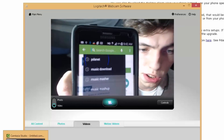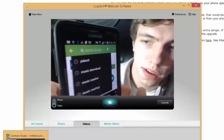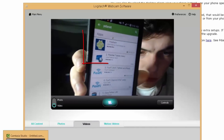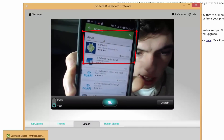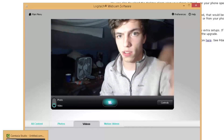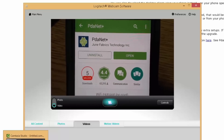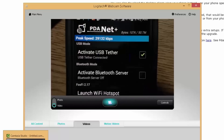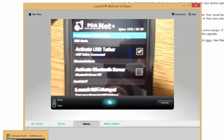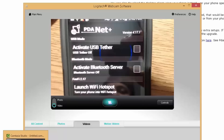On your phone, what you want to type in the search is just PDA Net — it's that first one right there. I do have the pro version installed. Go ahead and download it. Once you open it, it says 'Activate USB Tether' — click USB Tether and activate it. I'm going to go ahead and turn that off and show you how we're going to activate it from scratch.